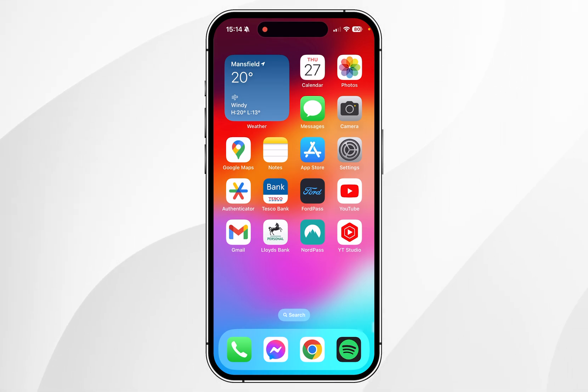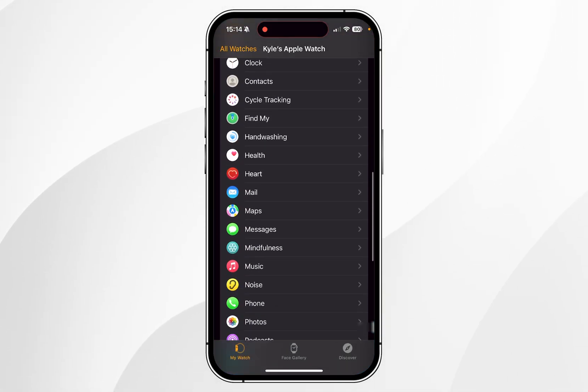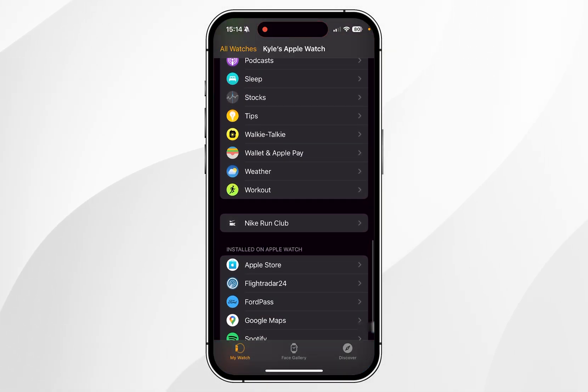Once they are paired and close by, you want to open the Watch app on your iPhone, then scroll all the way to the bottom and find where it says Wallet and Apple Pay, and click on that.